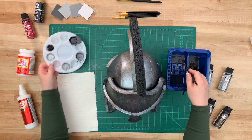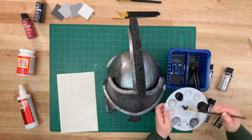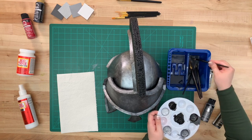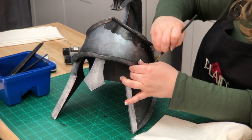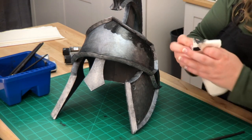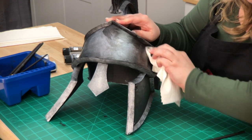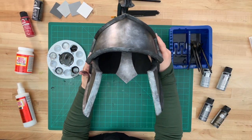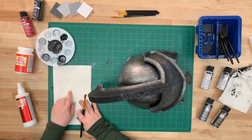Now we're going to add a wash. To do that, we're going to use Folk Art Pure Black and some water — this is about a one-to-one ratio. Use a flat brush and mix it, making sure you have a nice consistency. Go around the edges working in sections, as the paint dries pretty quickly. Take a paper towel and wipe it away, but don't wipe it all away. This goes around all the areas that recess and it deepens the look, making it look more like metal.